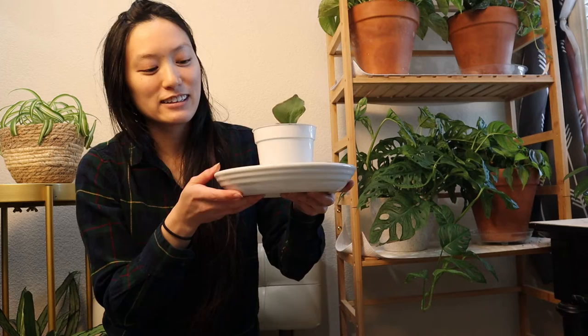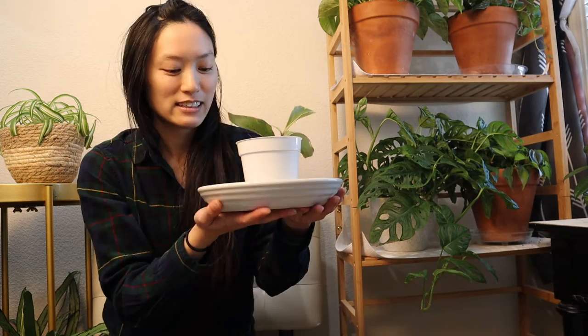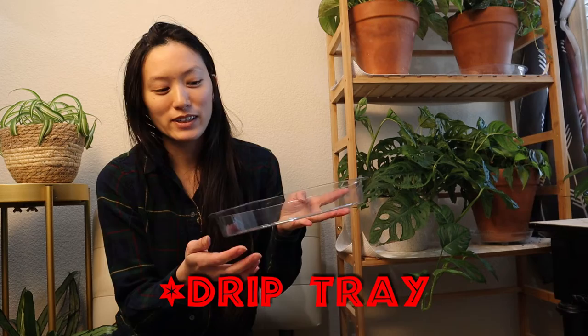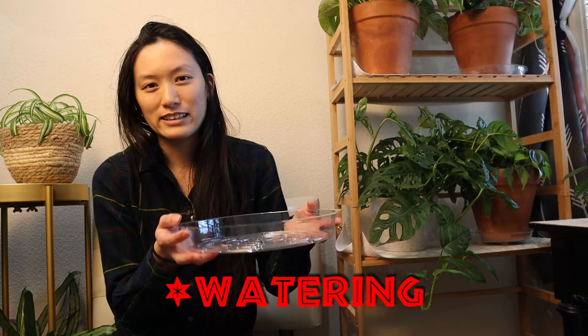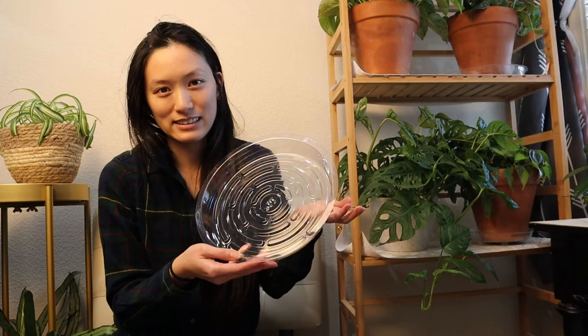These can last a really long time as long as you're careful not to break them. This one's pretty thick and heavy duty ceramic so it probably doesn't break easily. It almost looks like a plate you could eat off of. As for my preference in saucers, I do prefer the heavy duty clear plastic liner. You can get these for one or two dollars. It's great for transporting your plant and dumping water — more lightweight than ceramic or terracotta. A small three-inch terracotta saucer is already a dollar, but this is a dollar too and you get a bigger size.